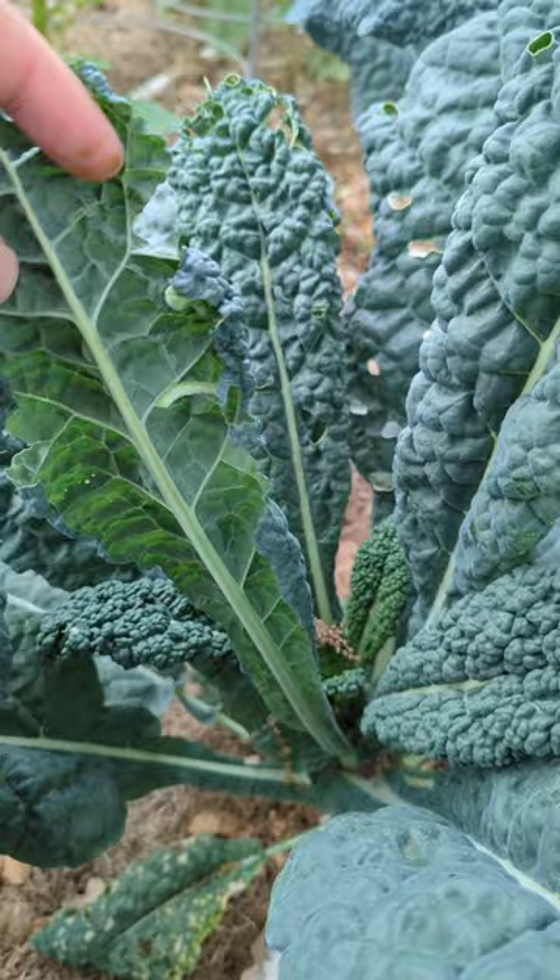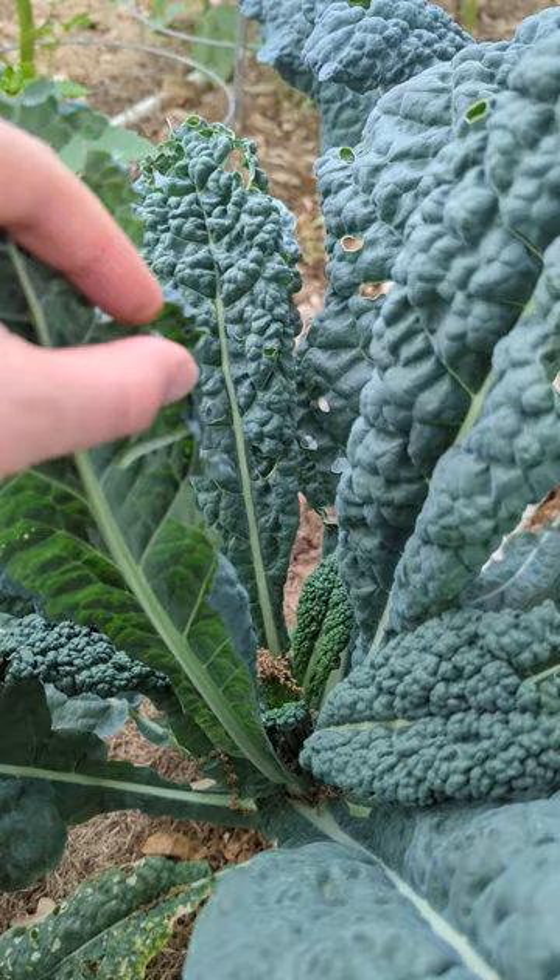Their defense is, if you try to pick them off, they immediately let go and fall down to the ground. So be sure when you're picking them off to get a good hold of them right away.